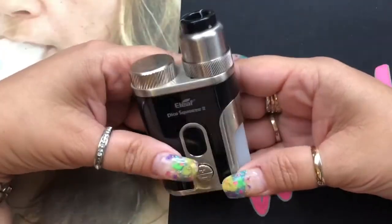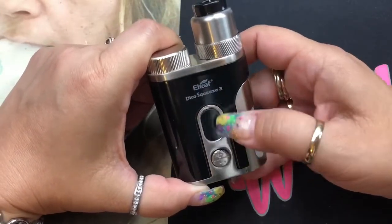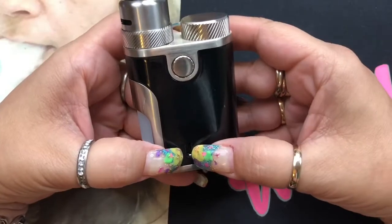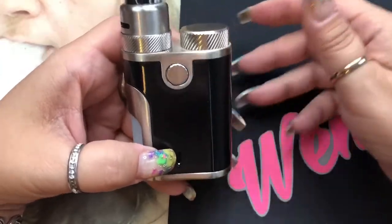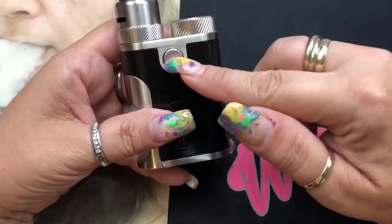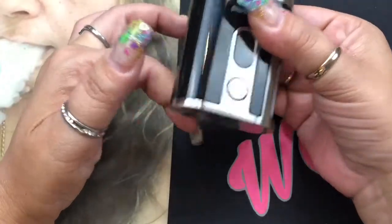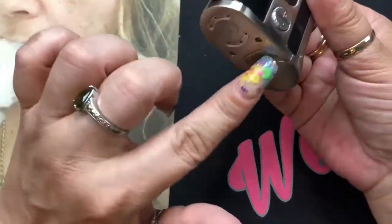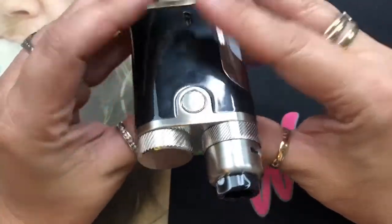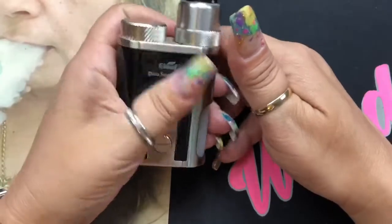Now we're going to focus on the star of the show. This is a 100-watt device. You have up and down buttons and an LED screen. On the back you have your USB charging or firmware upgrade port. I do not recommend charging batteries inside the mod — I always recommend an external charger — but on the go, at least you can. This is your fire button, which is on the other side from your up and down buttons. Because of the squonk bottle, they put up and down on one side and the fire button on the other. It is very shiny — kind of like a fingerprint magnet.